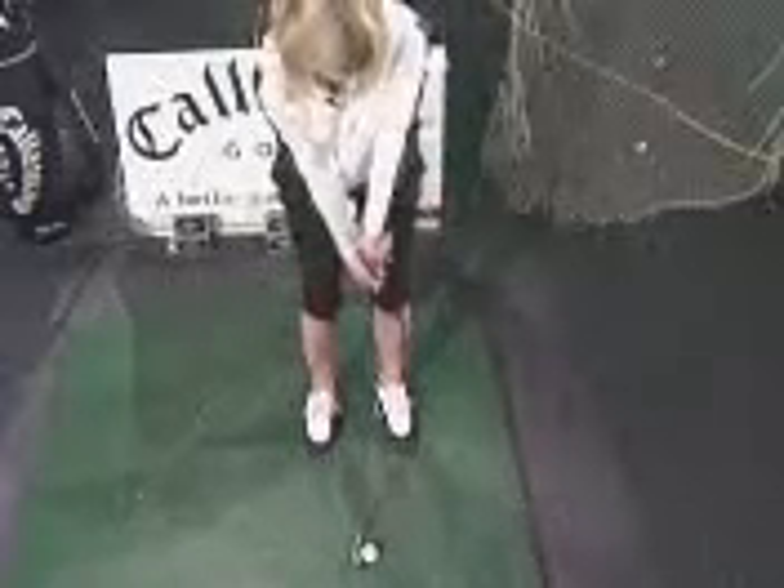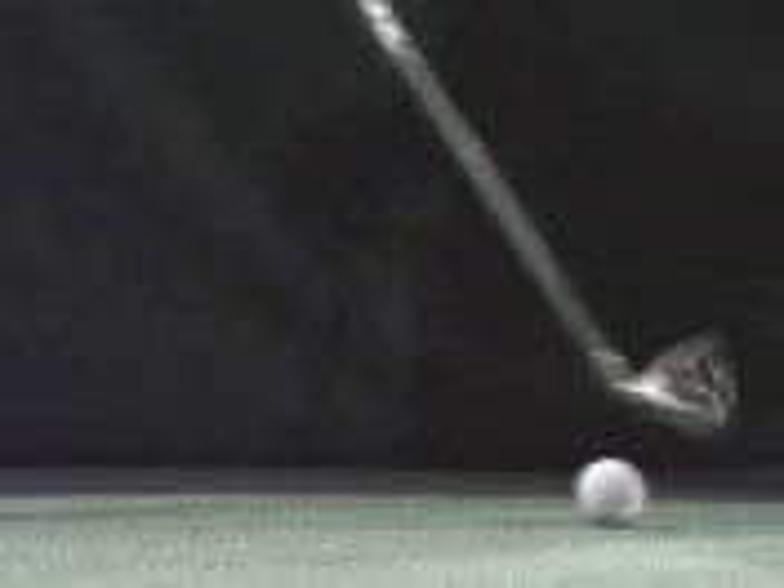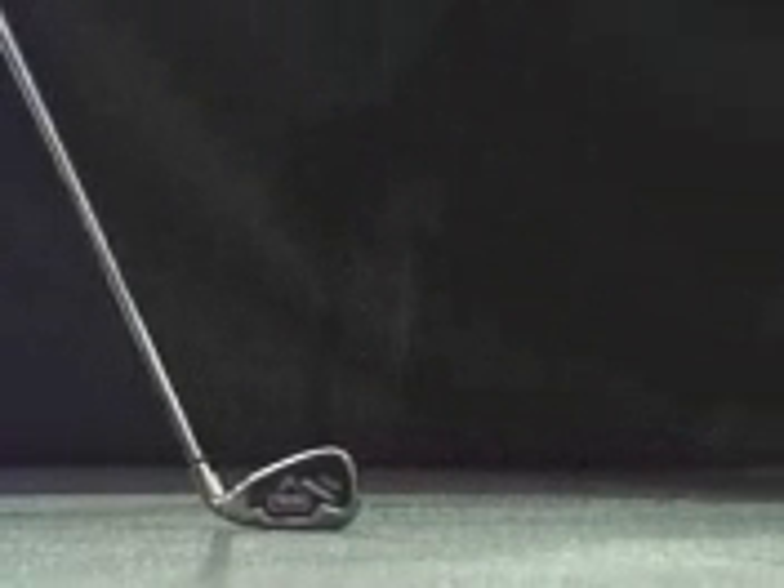It's just a rhythmical stroke — just one, two, back, through. Beautifully done. And just change the length of your stroke: if you want it to go shorter, a bit less stroke.